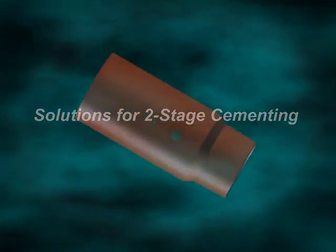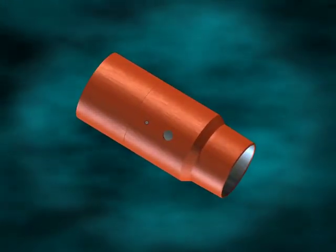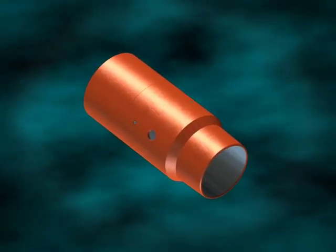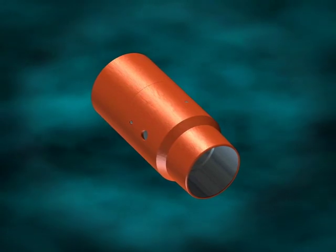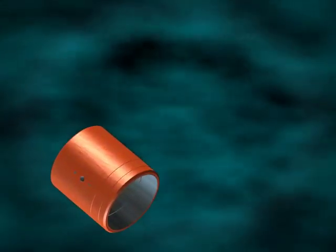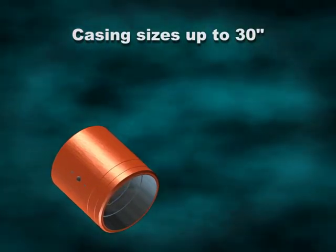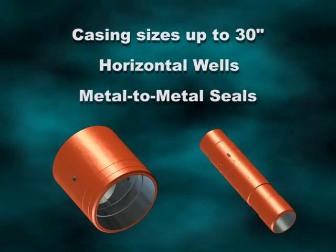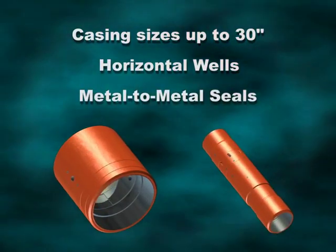TAM International introduced the cementing port collar in 1984 to complement the casing annulus packer for two-stage cementing. Evolution in the product line has progressed to allow two-stage cementing of casing sizes up to 30 inches in horizontal well applications, and with metal-to-metal seal versions for production casing.